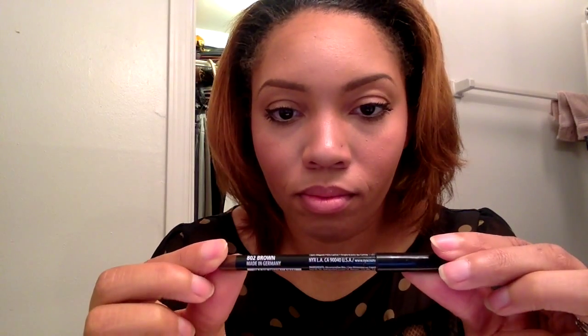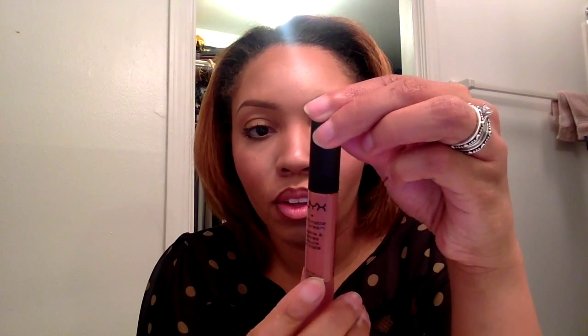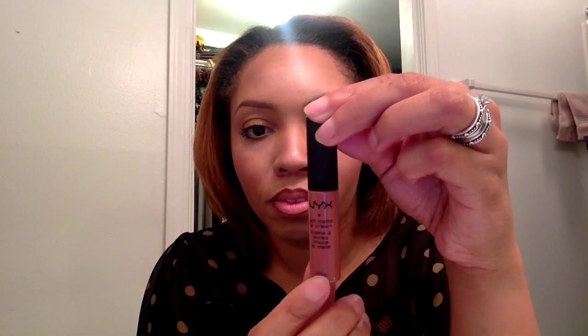For our last step, finally, we're using the lip pencil from NYX in Brown or 802. And for the actual lip color, we're using NYX Soft Matte Lip Cream in Cannes — however you want to pronounce it.